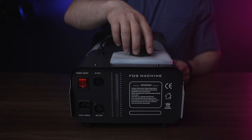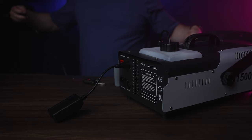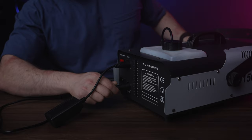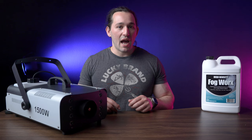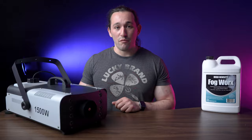Along with that, you can see how full the tank is at all times — it has a little leveler on the back — and there's an IEC cable which powers the unit along with a power switch. Since this is 1500 watts, it's definitely capable of tripping your breaker, so make sure your circuits can handle this amount of power.